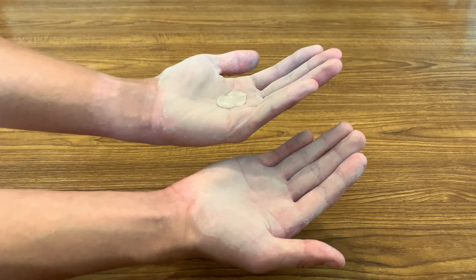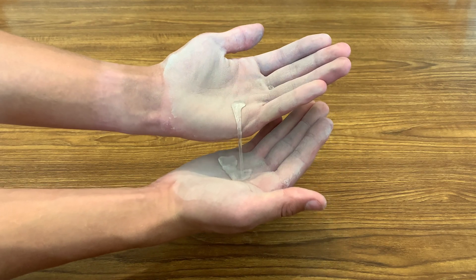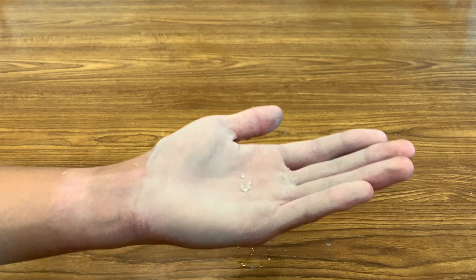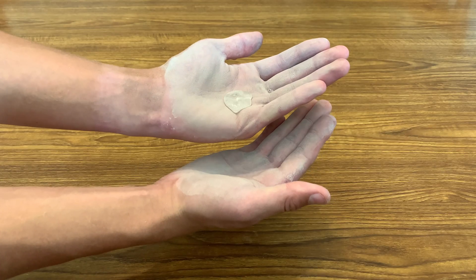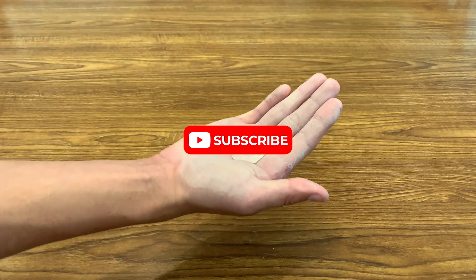This is actually super fun to play around with because the water behaves so weirdly. My favorite thing to do is throwing a droplet into the air and catching it, causing the droplet to break into smaller droplets that are almost perfectly round. Have fun, and if you enjoyed the video, don't forget to subscribe so you don't miss out.